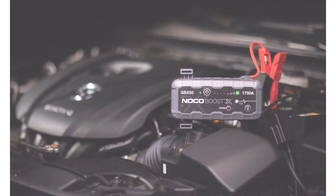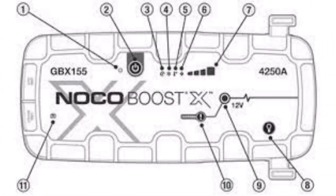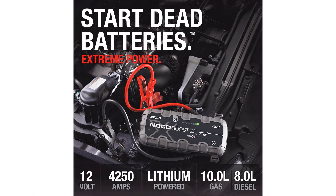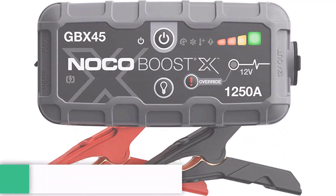To put together this guide, we looked at dozens of portable jump starters from a variety of manufacturers, some better known than others. Using our research methodology, we evaluated each in important areas including price, power, ease of use, safety features, user reviews, and more. Here are the five that beat out the rest.